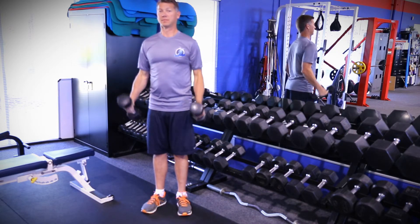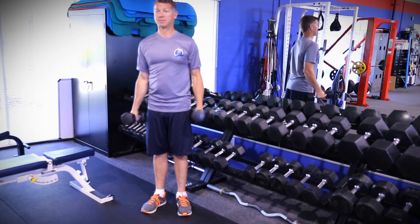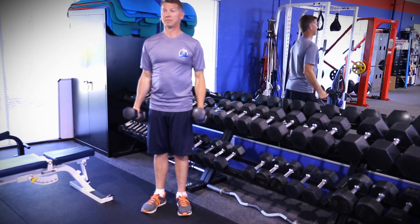Keeping your palms facing in, slowly bend at the elbow and bring your arm up until your thumb is at your shoulder. Slowly lower to starting position and repeat with the other arm.